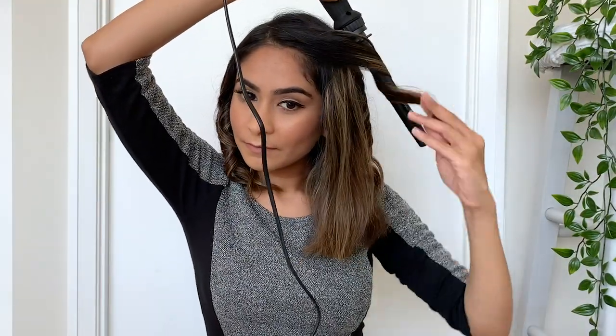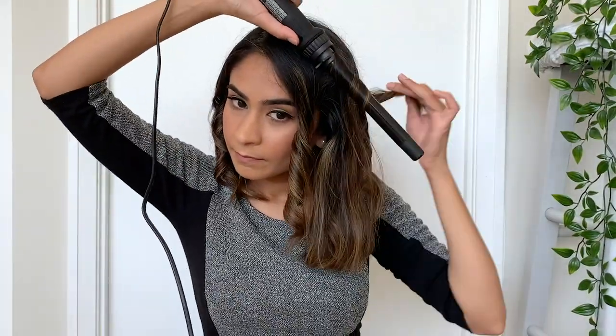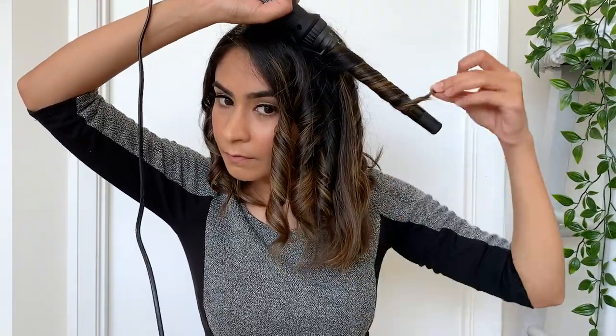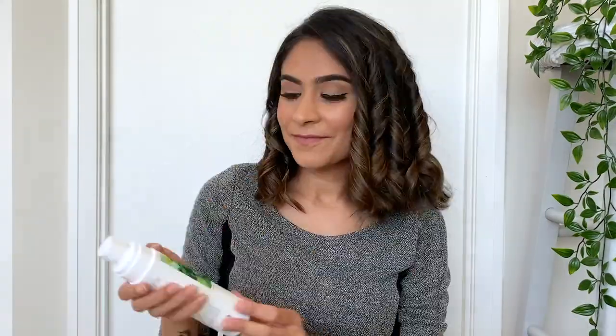When you're curling your hair right next to your face, just make sure you're doing that in the outwards direction, and remember to switch the direction in which you curl your hair on the curling wand every single time. Once all your curls cool off, apply some hairspray on all the hair strands and scrunch it up so that it stays in place.